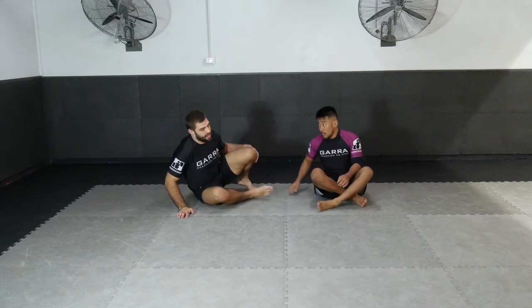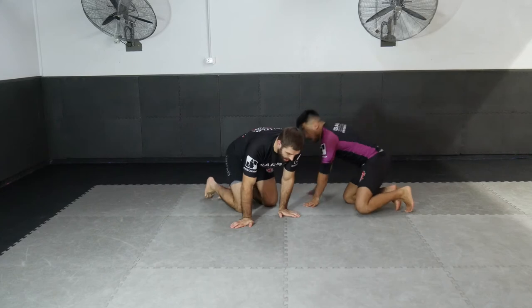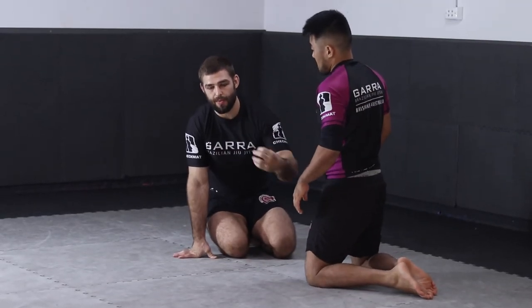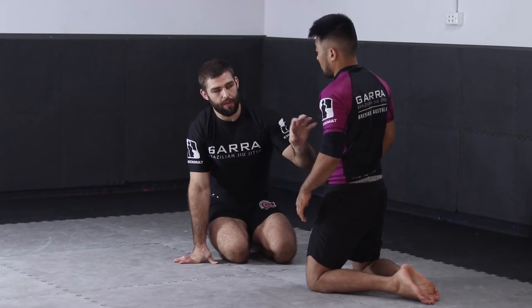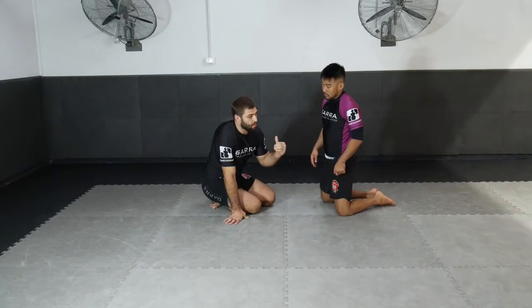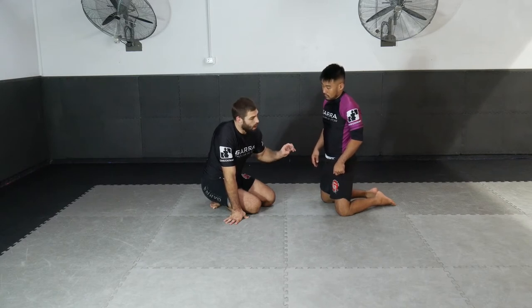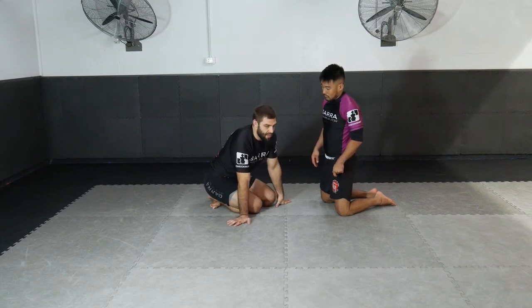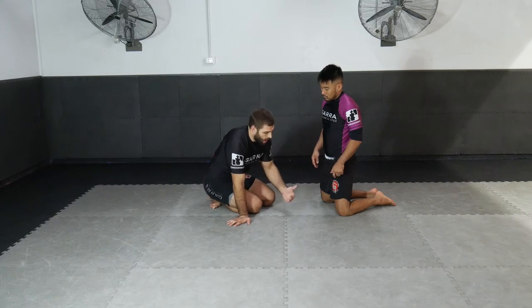We're going to start in a basic guillotine situation and look at our two main concepts for removing our body from these controls. Any time a submission is locked in, we focus on removing our body in one of two ways: using pressure to stack or compress somebody, or using superior movement to rotate out of position. This time we're going to focus on rotating out of position.